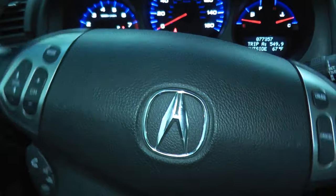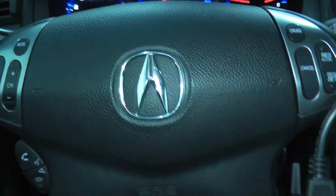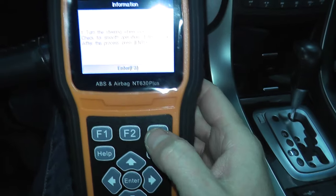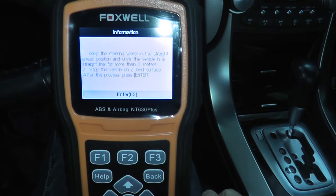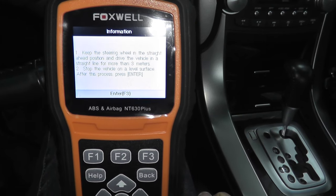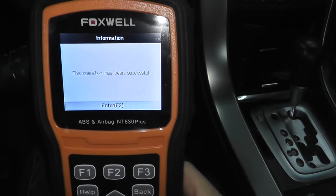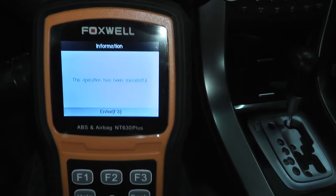We'll test it in a moment. It might have gone off when I cleared it — most likely it did — but nonetheless you do want to perform this procedure. Keep the steering wheel straight. Drive the vehicle in a straight line for more than three meters. Stop the vehicle on a level surface. I'm back in the garage — hit enter. The operation has been successful.